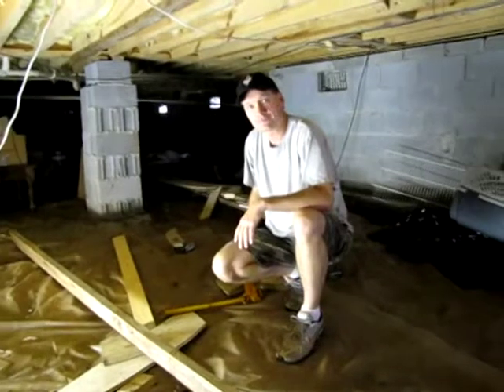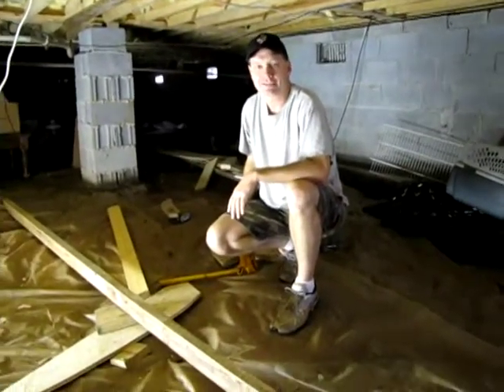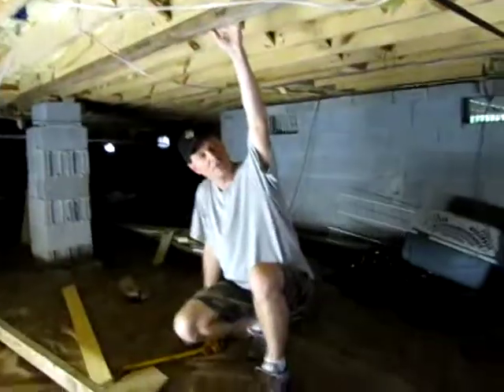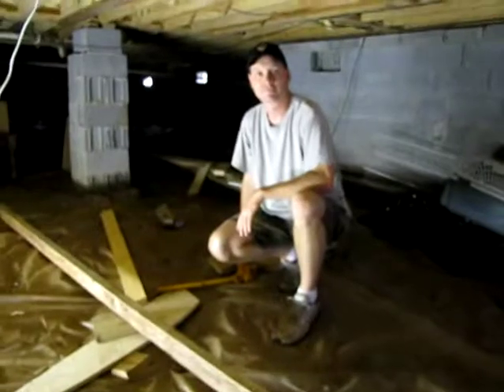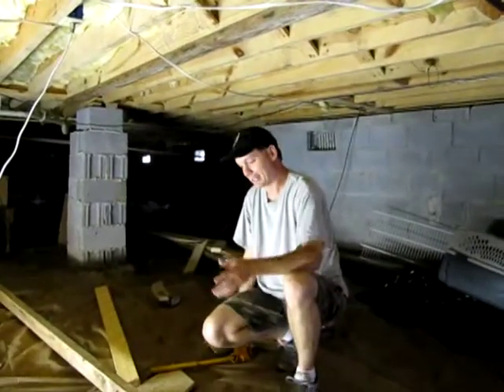Hello, this is Mike again with Reese — say hi! The board is in, it's nice and firm. We tested the floor, it felt pretty good. I had Reese go up and jump on it. Reese, what did you think? It was pretty good. All right, cool.